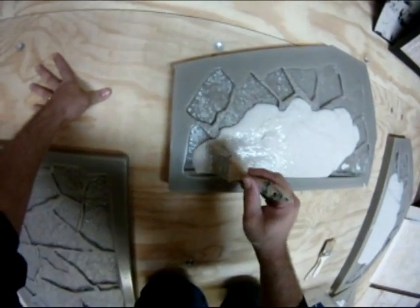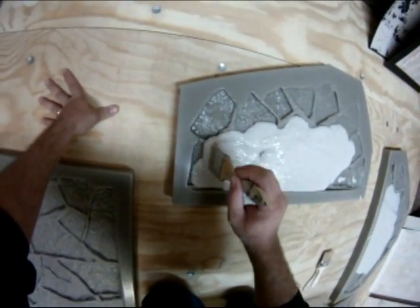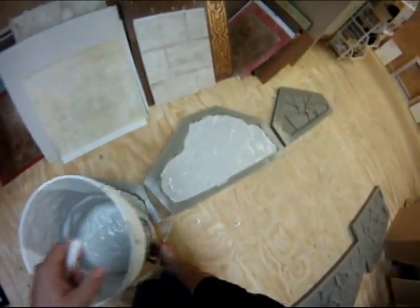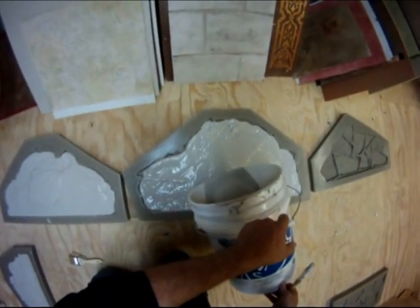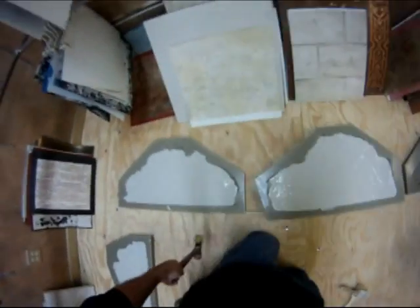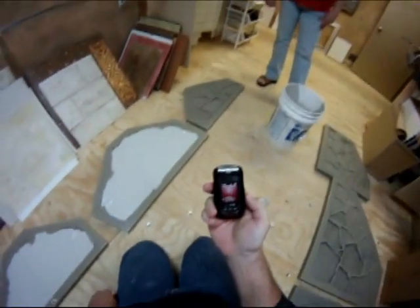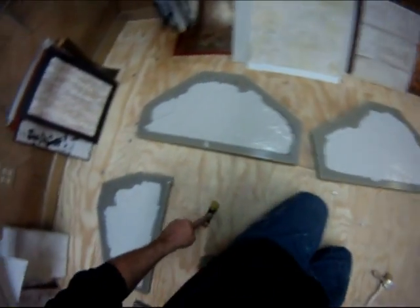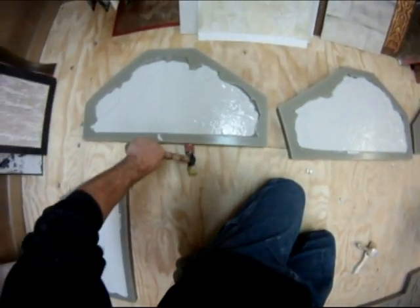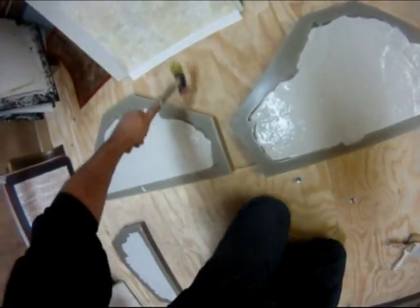Here I'm illustrating taking the chip brush and just working it into the mold, which reduces air bubbles. Finish it off, pour a little bit more on top to fill it in, and take a straight edge and go across it. I also took a rubber mallet and beat the edges to get all the material settled into place — this also helps against air bubbles.